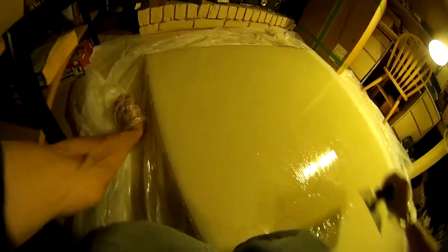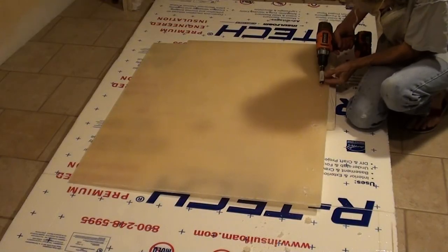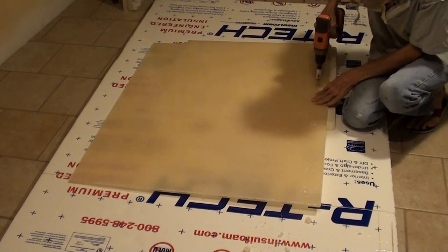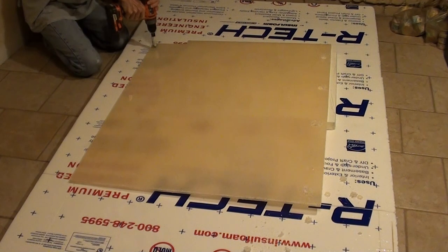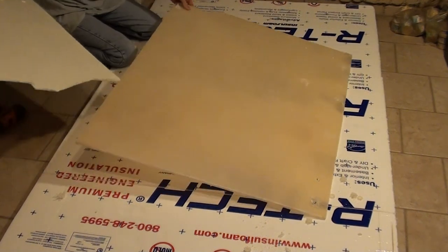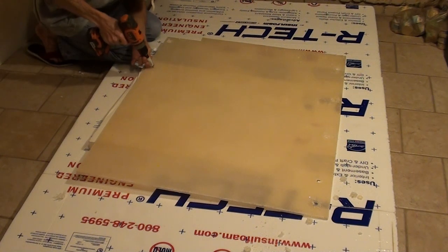I've made three more of these panels with nidocore honeycomb core at the center, a layer of fiberglass on each side, and then countertop epoxy on one side. I want to attach the panels to the ceiling, but the honeycomb doesn't really lend itself very well for putting fasteners in holes, because you've got basically a very thin crust of fiberglass on either side of a core material that's almost entirely air.